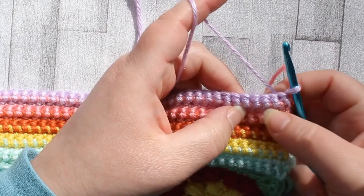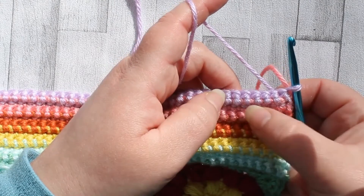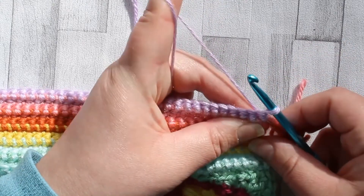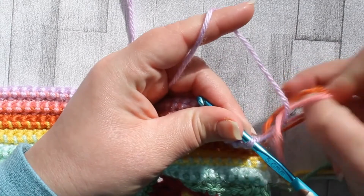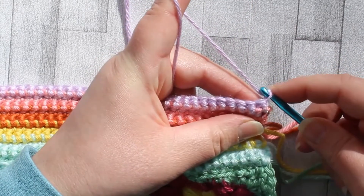Last week we ended with a row of the lilac carrying the pink, so we cut off the pink and left the lilac attached. Now we're going to carry on with the lilac with a single crochet row.